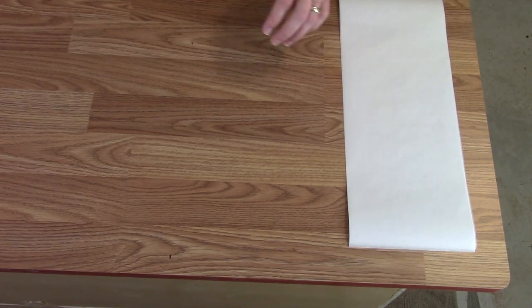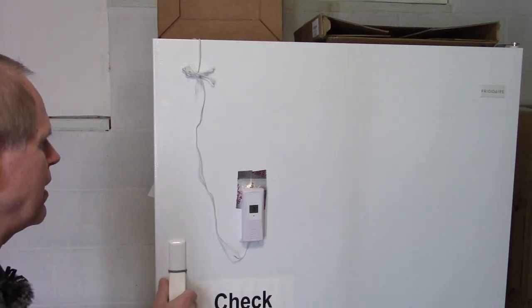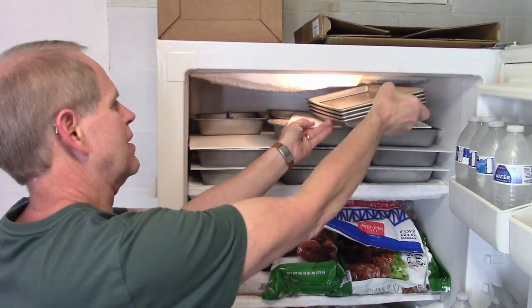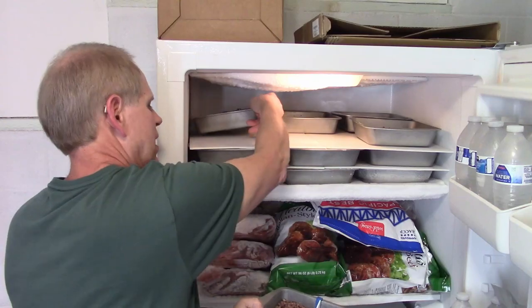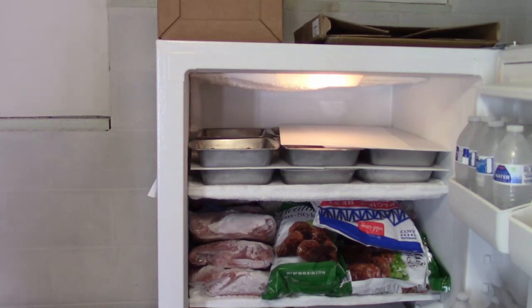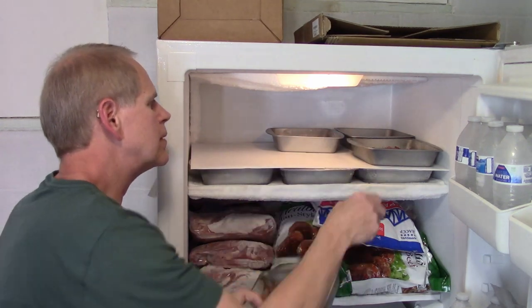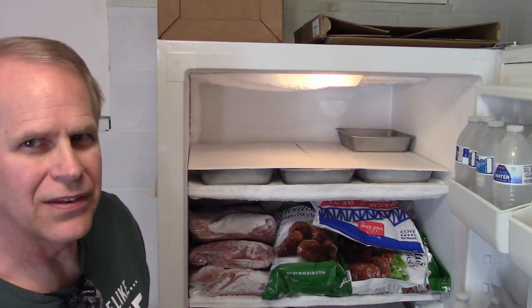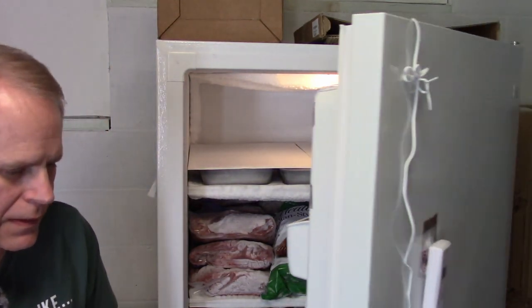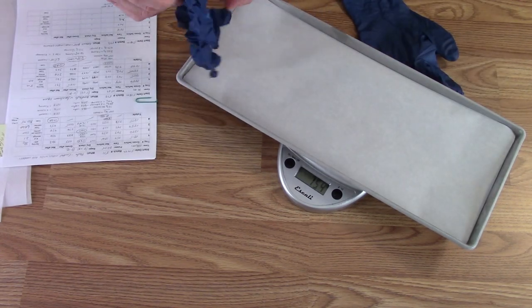I've got my parchment for my trays. Now let's get the food out of the freezer. Things have been pre-freezing as usual — even the trays are pre-freezing. Get the trays of ground beef out of there. I just need a total of 10 of them. I still have more for another project. I'm going to go ahead and get gloves on because this stuff is cold.